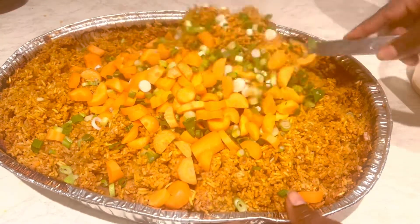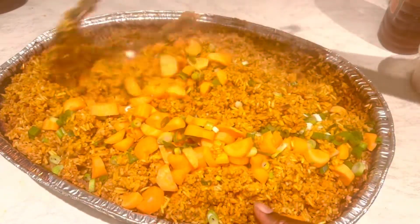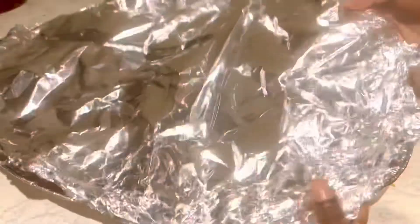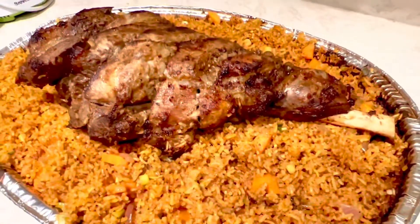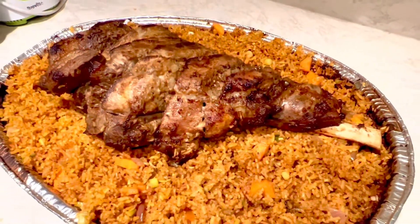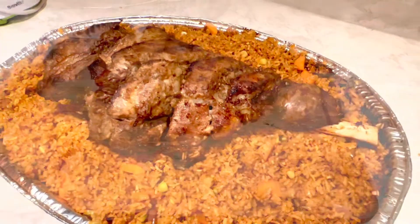I'm checking it again after an hour and I'm adding some veggies — I love veggies in my rice, but this is optional. I'll put it back for a few more minutes and then the food is done. Look how lovely it looks — it's so delicious, you have to try this.